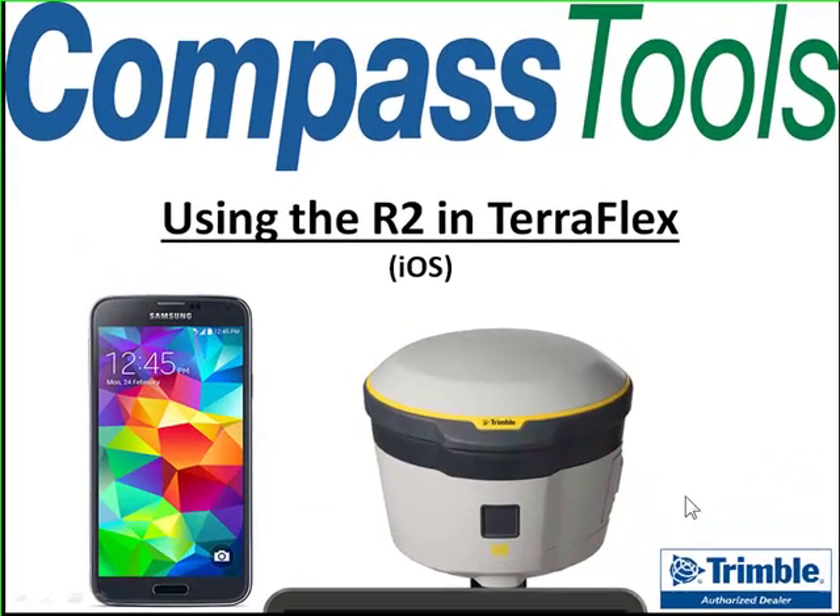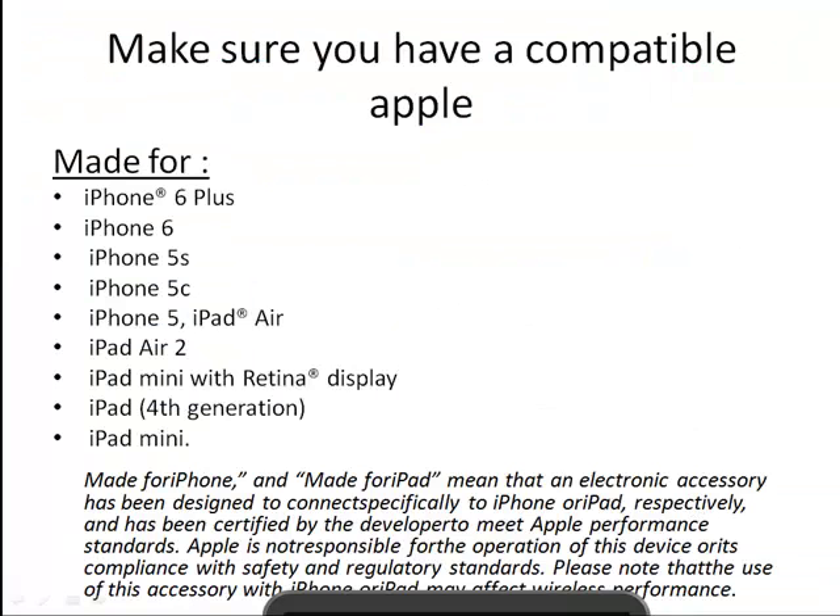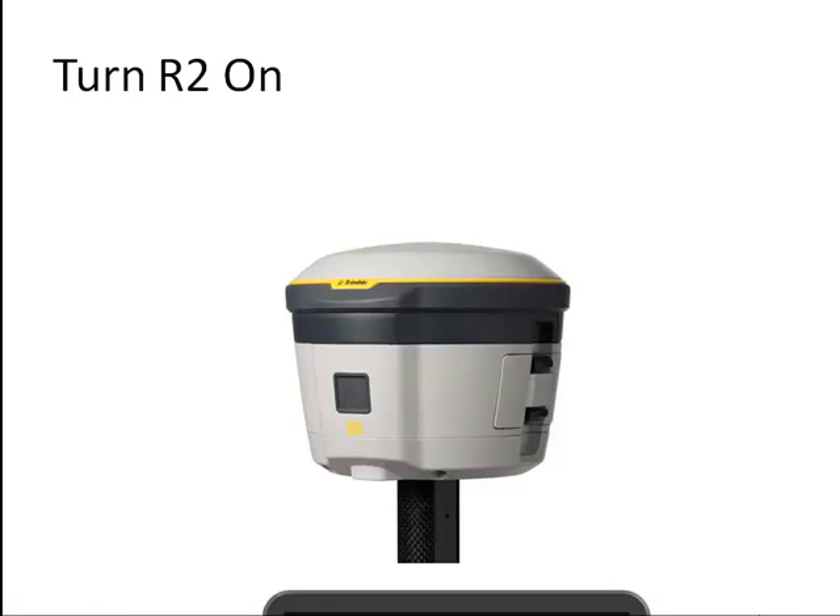Compass Tools is going to show you how to use the Trimble R2 GNSS in TeraFlex software on an Apple device. Step 1 is to make sure you have a compatible Apple device. At the time of this recording, iPhone 6s and 5s and some of the iPads and iPad Minis were supported. Step 2 is to turn the R2 on — it's only got one button. Go ahead and fire it up and then we'll jump over to an Apple device.